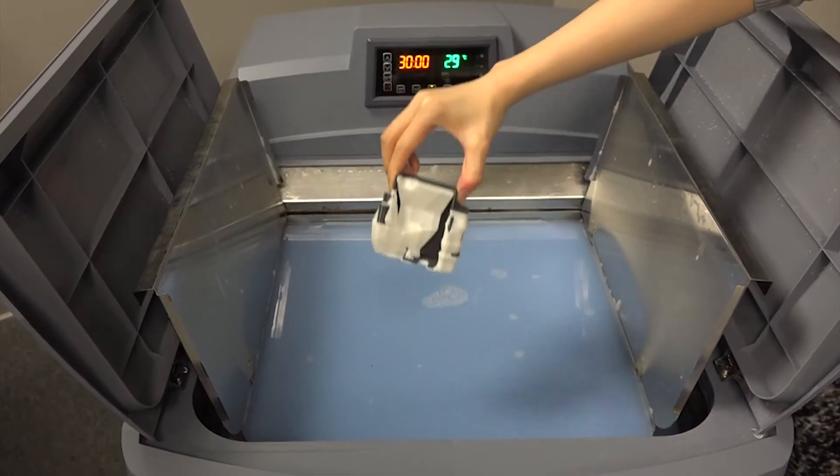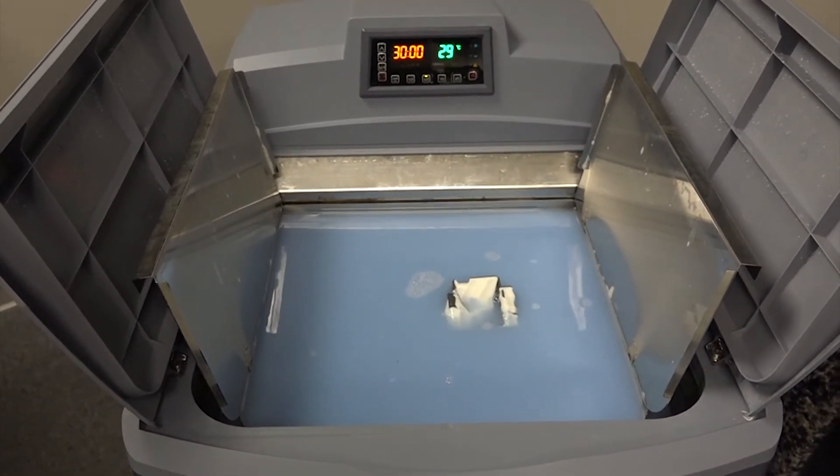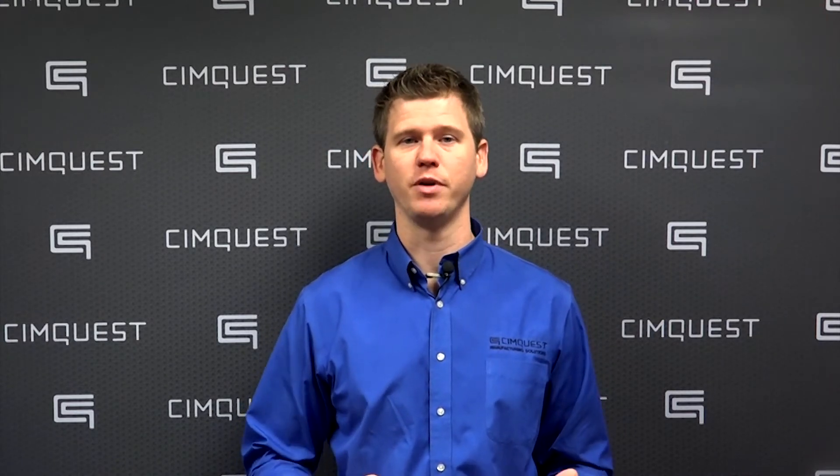Upon completion of a print, support can be either torn away manually or dissolved in a solution. It is extremely efficient in terms of its cleaning envelope to build size ratio.